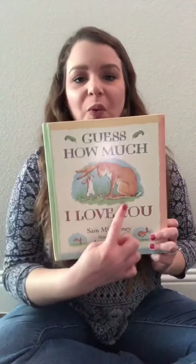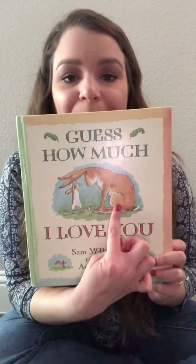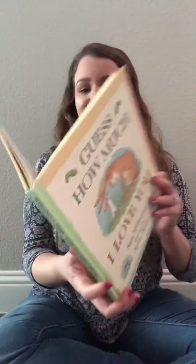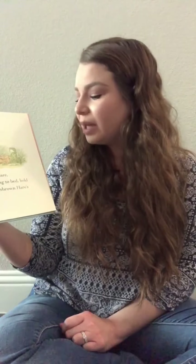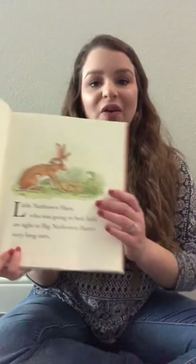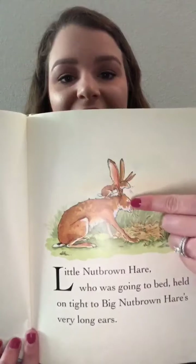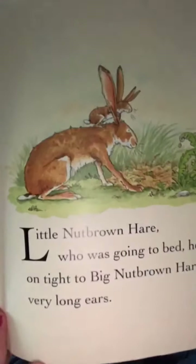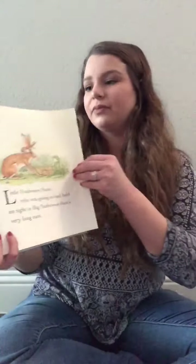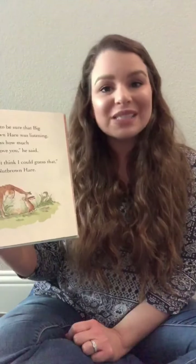It has one, two bunny rabbits, one big and one small. Little Nut Brown Hare, who was going to bed, held on tight to Big Nut Brown Hare's very long ears. Here is Little Nut Brown Hare and he's holding on to Big Nut Brown Hare's very long ears. He wanted to be sure that Big Nut Brown Hare was listening.